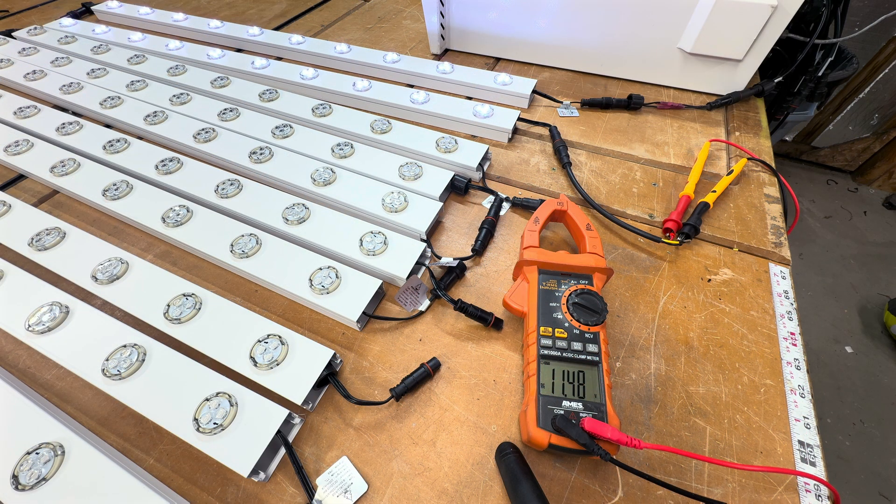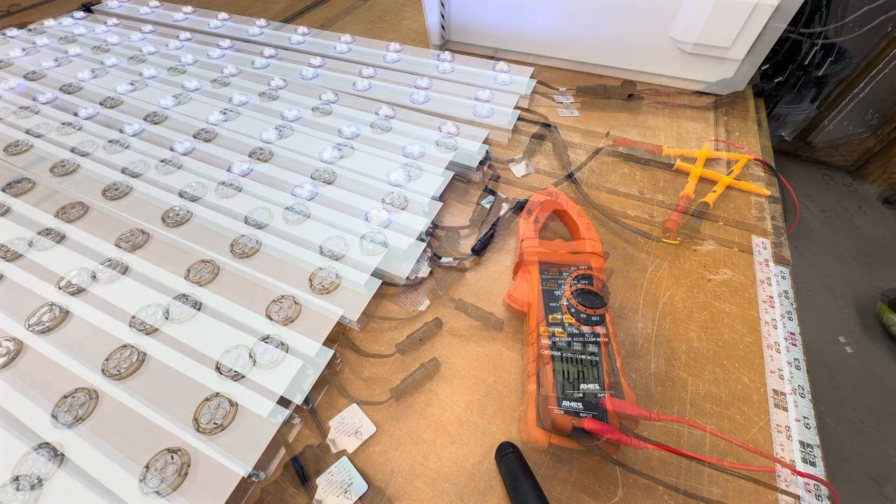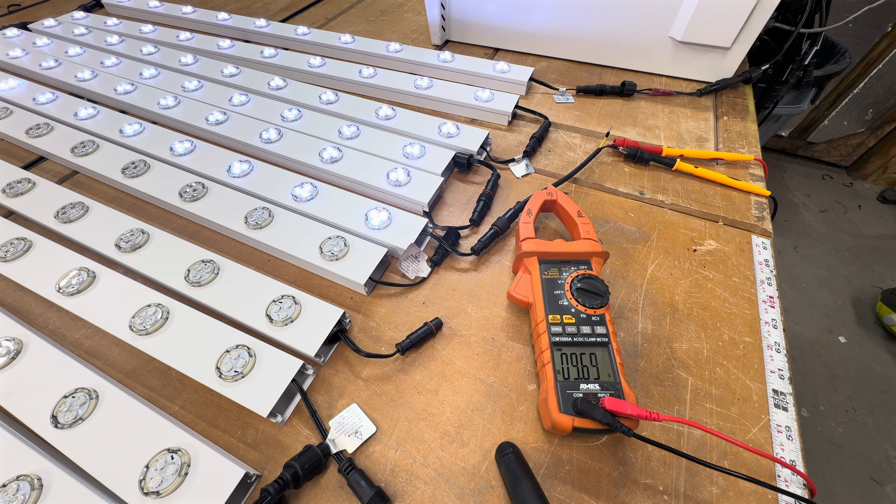I've hooked up 20 lights — you can see them lit up at 100% brightness, all white, and the voltage is 11.48 volts. I've now connected 60 lights and they're all looking good, nice and bright white. Voltage is 9.7 volts.